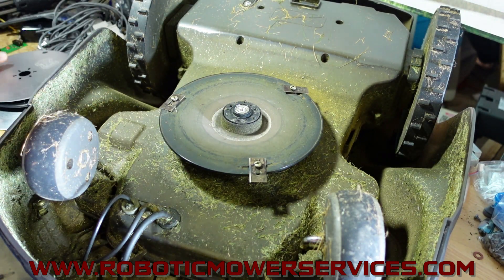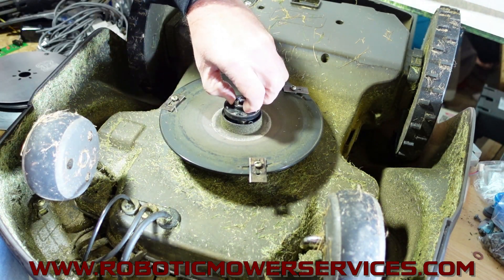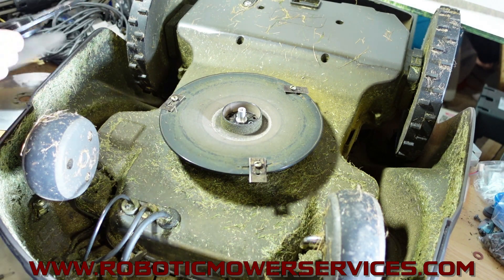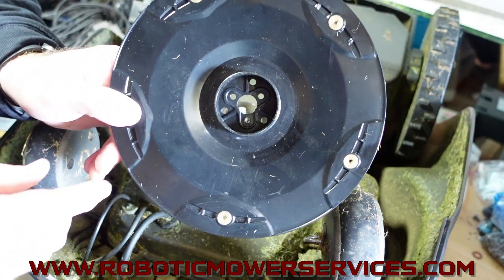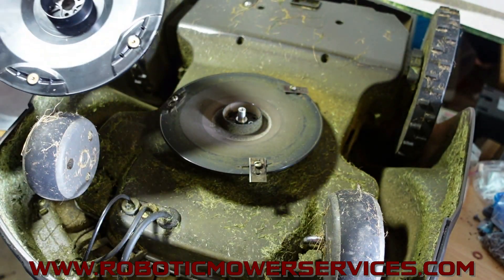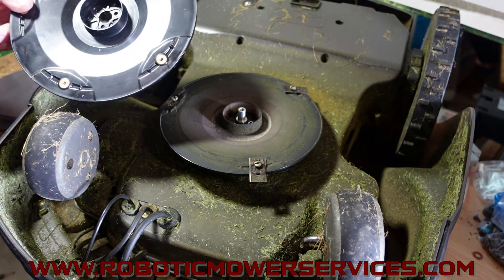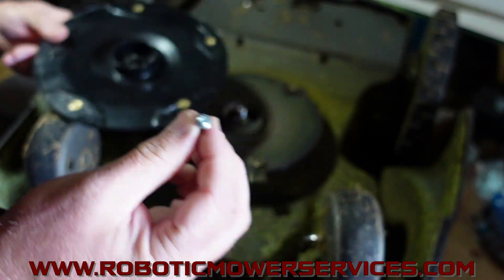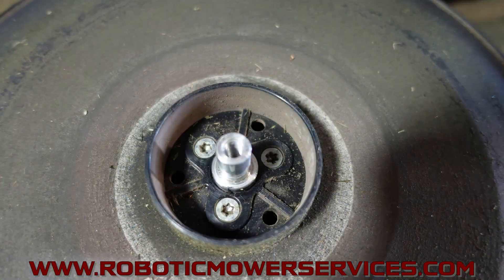The other thing to know is that when they changed the cutting discs, they went away from using the tapered head screws. You can see this is all flat in here, so this actually uses a flange headed screw. The old ones had a tapered head. You want to make sure you're using the right screws.